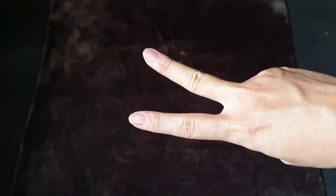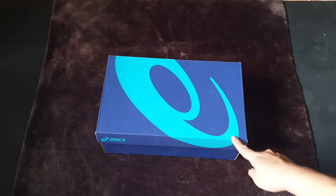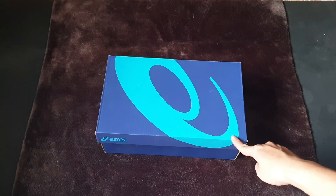Hi friends, Chim here and welcome back to Chim Sneaker. Today I will bring to you one of the brand new sneakers that just appeared for the first time in my channel.